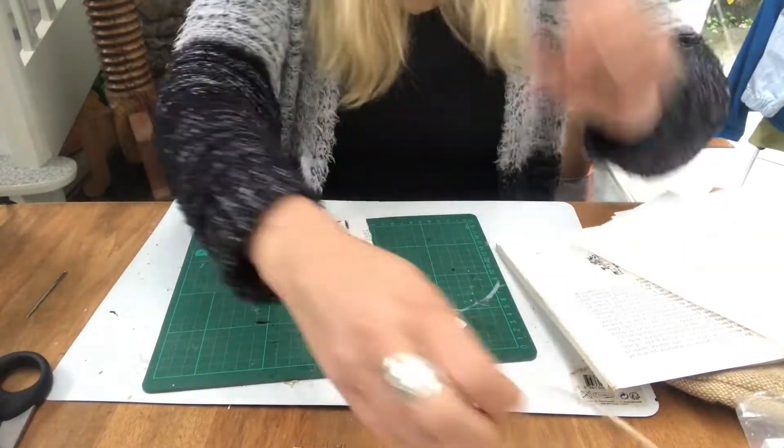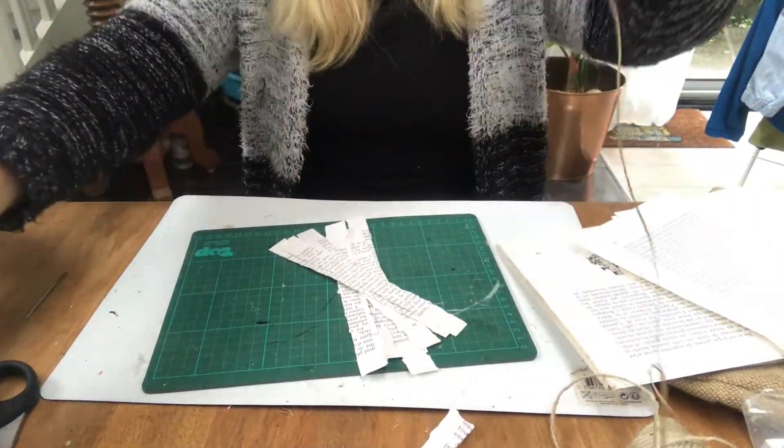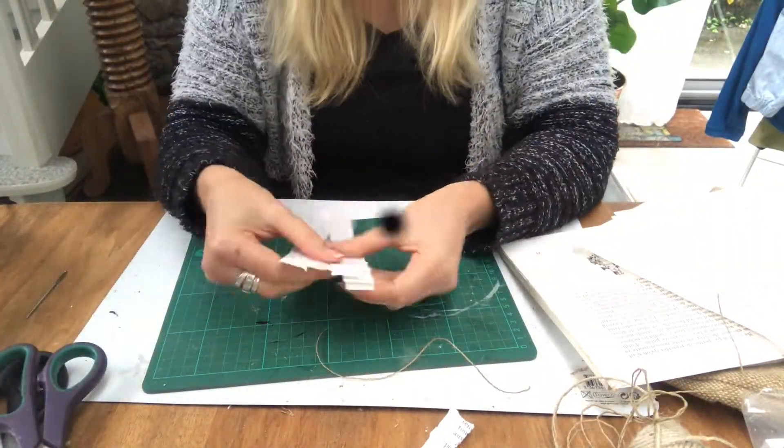And I also need a piece of jute string, the thinner one, to make a hanger.